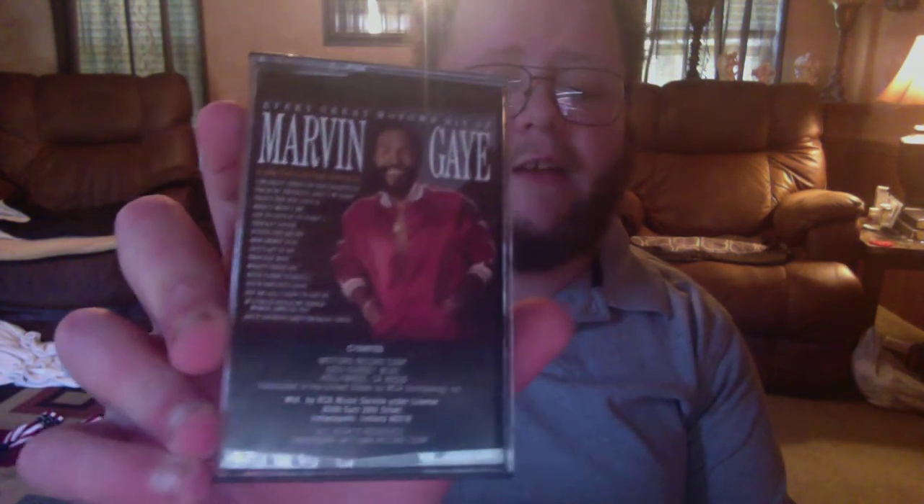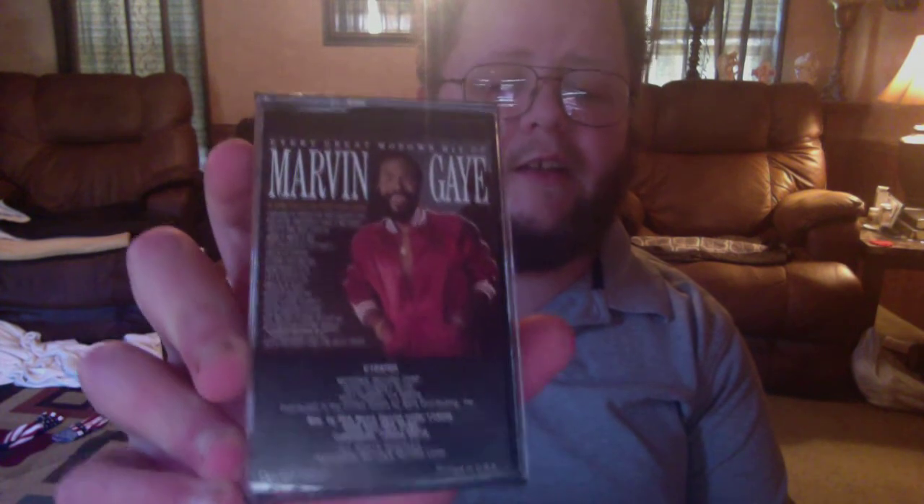Next, we got Every Great Motown Hit of Marvin Gaye. He's the original singer that sings 'I Heard It Through the Grapevine' and all of that. He's a legendary artist — I think he's one of the best artists of the 60s, no doubt about that. This cassette is from 1983. Originally some hits were from '72, '73, '77, and the final copyright was 1983, so it came out in the early 80s. Glad I had that in my cassette collection. I might do a cassette collection video again eventually, because now I have over a hundred of them.